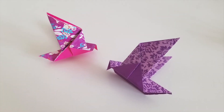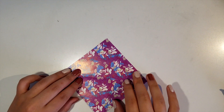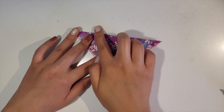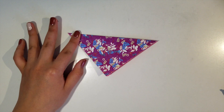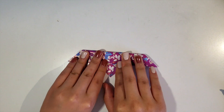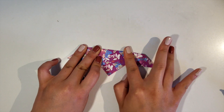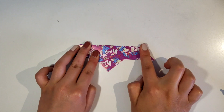We're going to start by making the pigeon. So grab a piece of paper, and we're going to first fold it in half diagonally. Be sure to press down the edges to form a crease. And then you would want to fold the top downwards to about halfway and press it down as well.